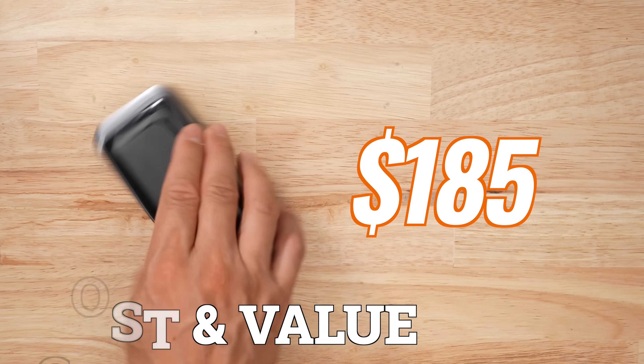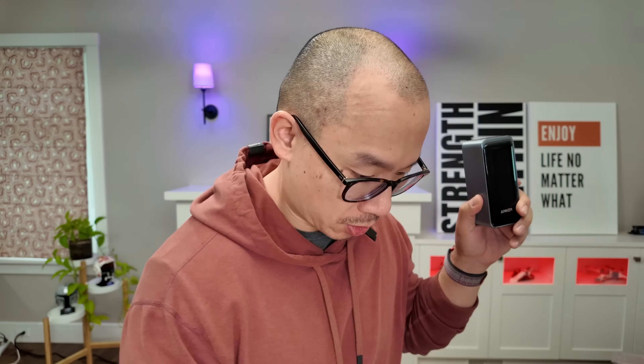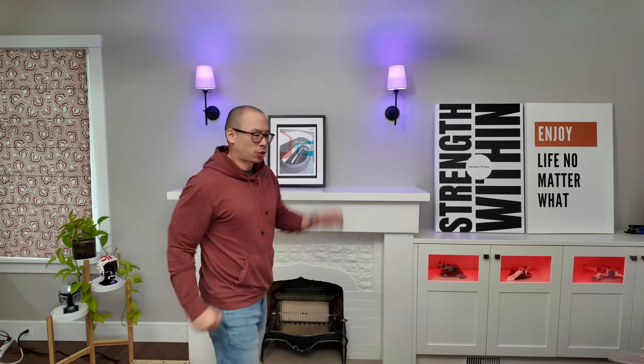The biggest downside about this product is the price — this thing is really expensive, and the biggest selling feature is just how fast it charges. So would you be willing to pay twice as much for this battery pack compared to something like this? I'm really on the fence because it's so expensive, but it charges so fast, so you always have power on the go. Even if you forget to charge it every once in a while, you just toss it in for half an hour and you'll get a decent charge out of it.